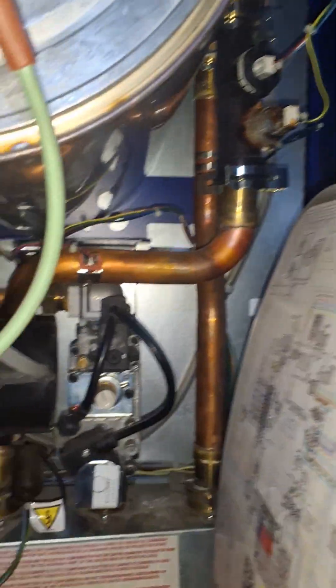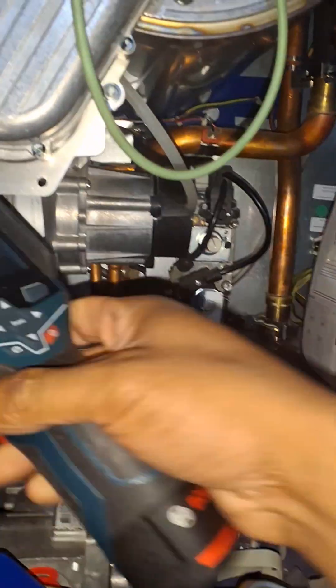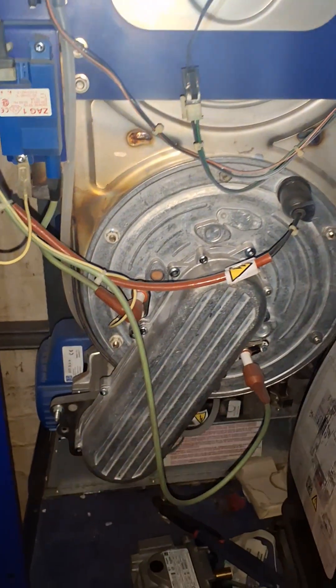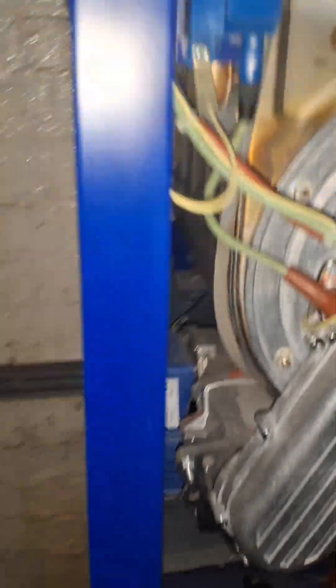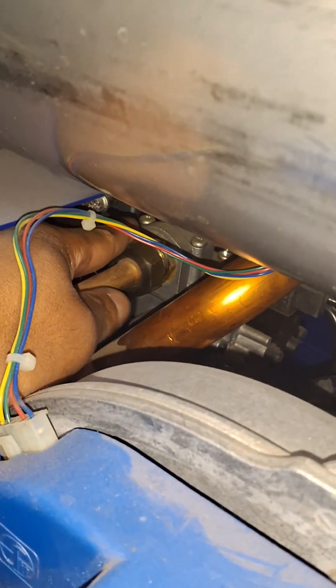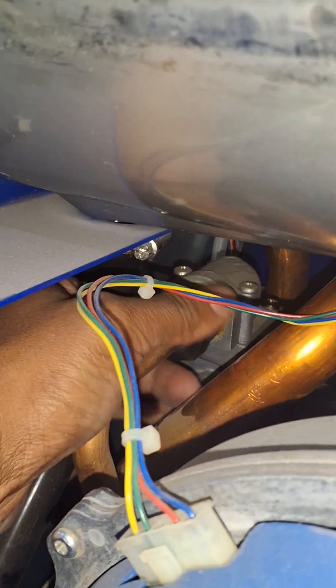I could just put some gloves on but it might fatten up my hands. Thankfully common sense kicked in and I removed the case so I can get to that now without burning my hands — well, just about. This part's roasted. So yeah, I can get to that now. There goes my gas valve.